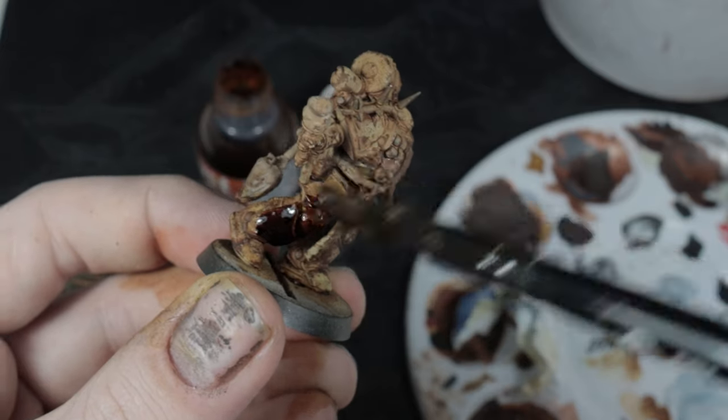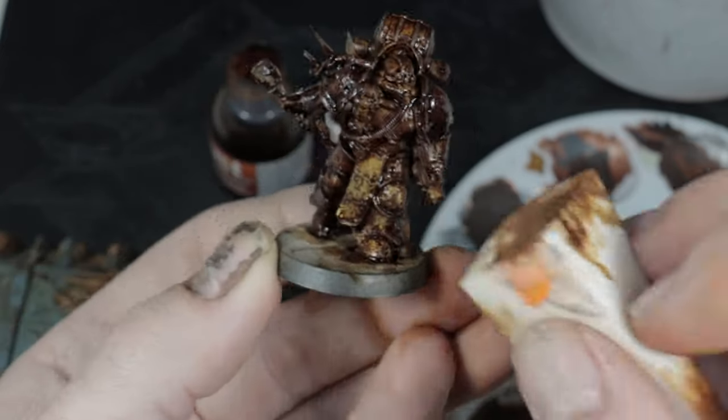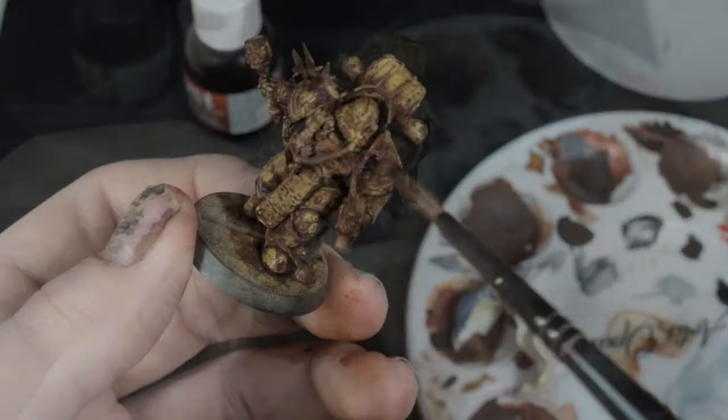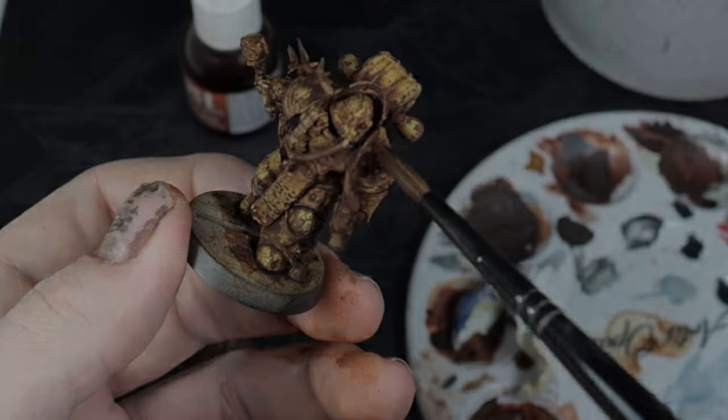With a final test, thanks to Artis Opus' recent video on this product, I cracked it. Apply it neat to the entire model and then, using a moist makeup sponge, just remove it from the raised areas. Then a few drops of water to highlight some transitions in the darker spots. And here's that final result.